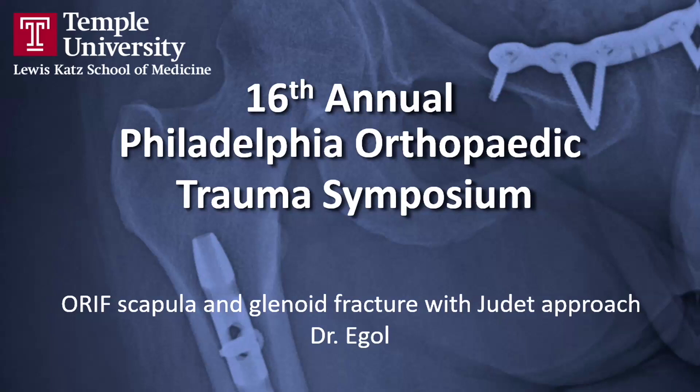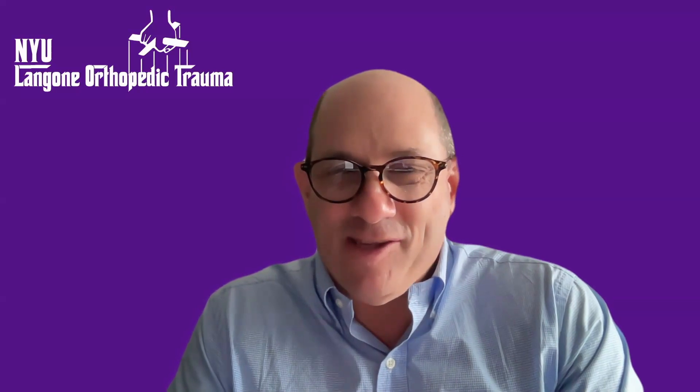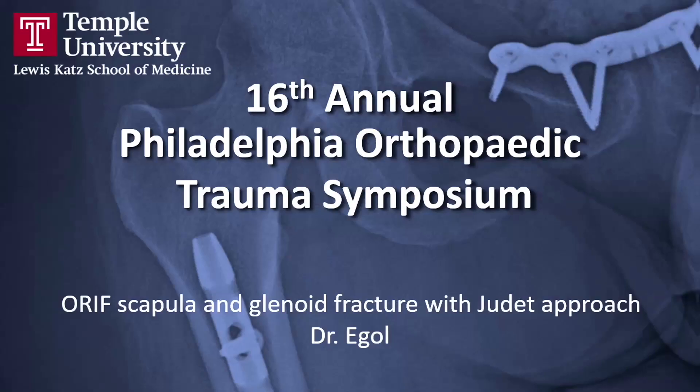Dr. Mann is quite taken by the logo on the screen and wants to know if that's the official Langone Orthopedic logo and who is the Godfather. No — that's just my personalized Zoom screen background, completely unofficial. In fact, I tried to make t-shirts out of it but NYU refused because it wasn't an authorized logo. I could go to jail for copyright infringement.